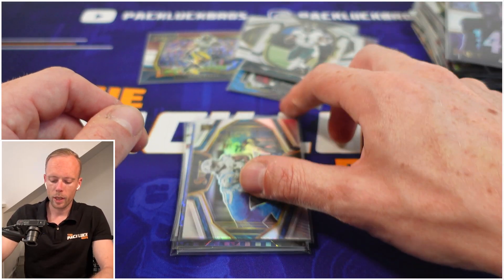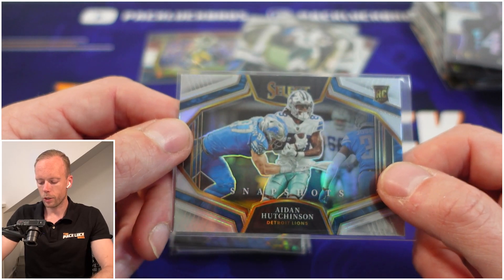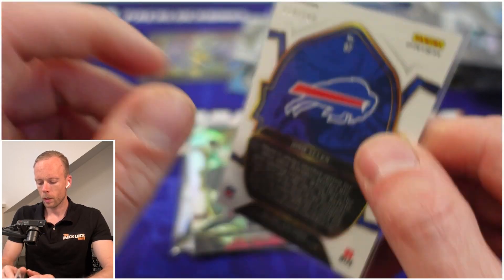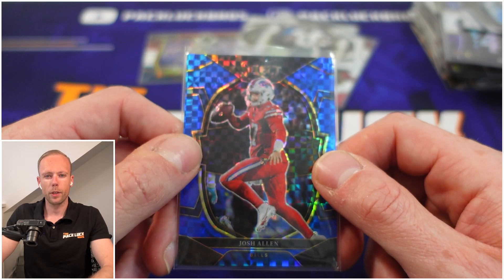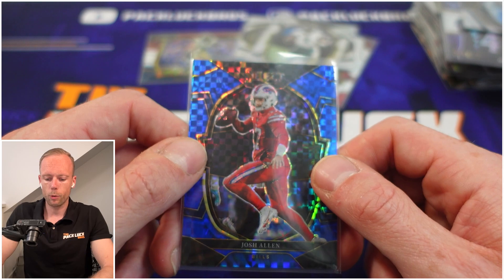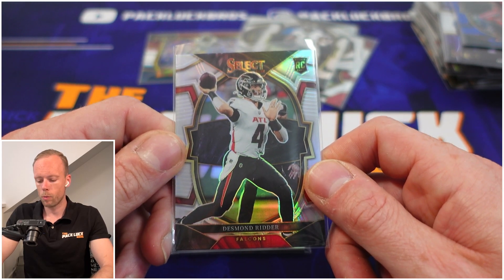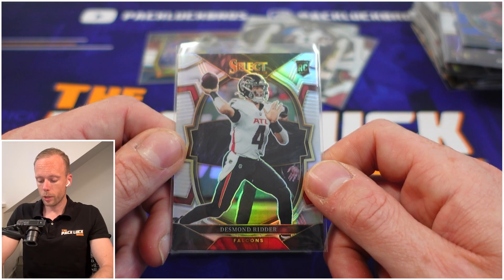Aiden Hutchinson — the photography on this one really pops, like it's jumping out of the card, which is really neat. As for the rest of this year's Select, it's not my favorite product overall. We're going to rate the products after the season is over, and we'll upload a tier list — stay tuned and subscribe if you want to see that. Then Desmond Ritter on the concourse level silver — this is a hit, though not the XRC we were chasing.